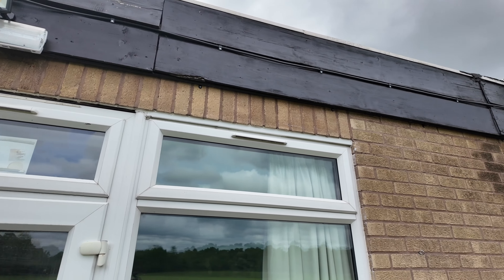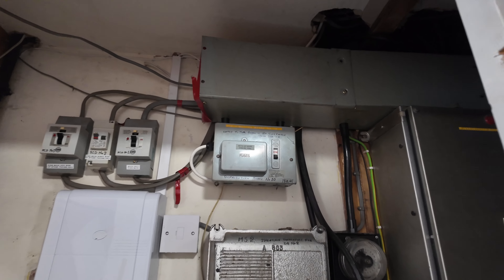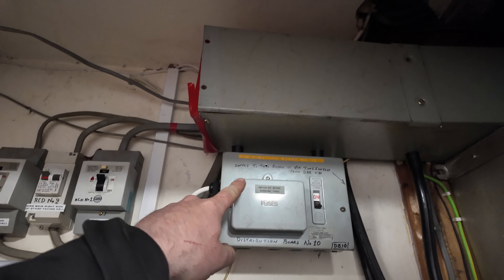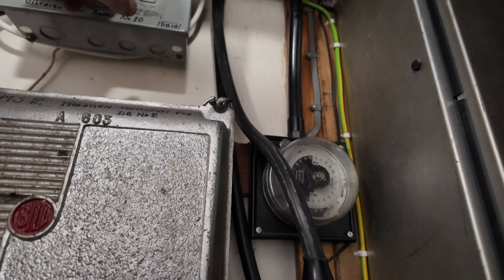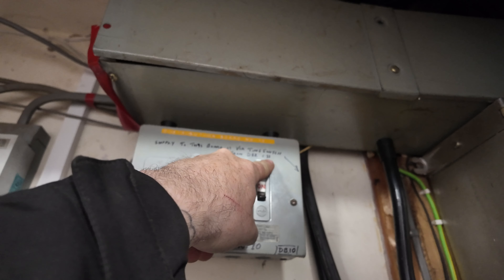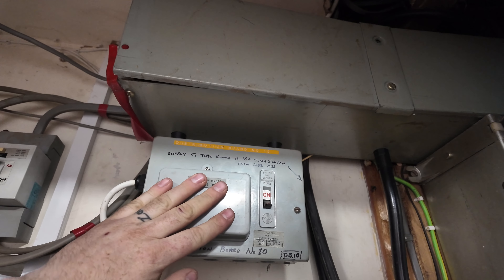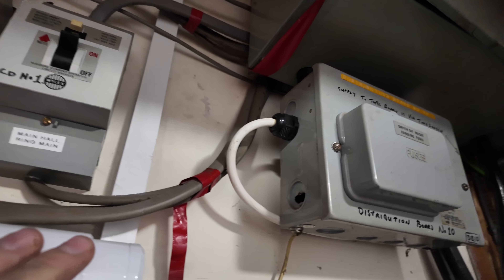That took a lot longer than I thought but we're there - I'll show you this last one. It goes onto there and runs right the way down to that other joint box. Here is the board that we're changing - supply to this board is fed from a time switch and it's also fed from DB2 circuit 21. We'll go and find that, isolate it, and then we can start working. It is mounted off the wall and I think it's just hanging off these, straight into the trunking up there.